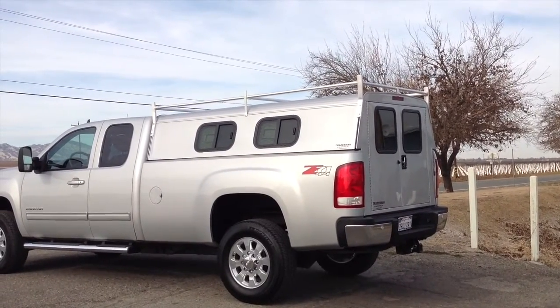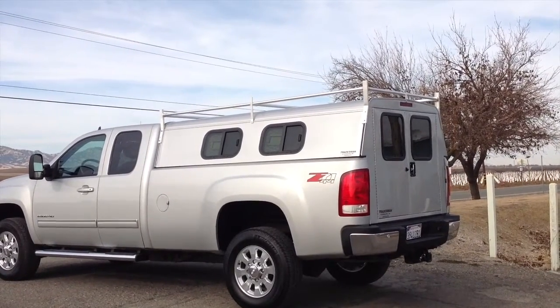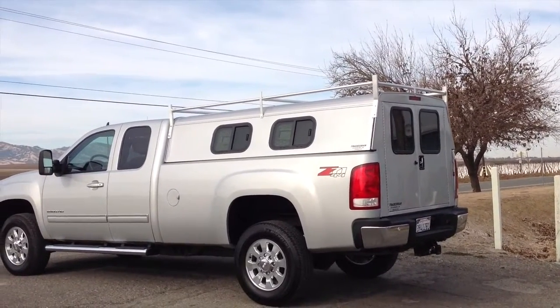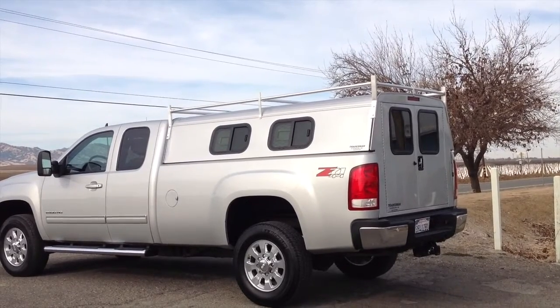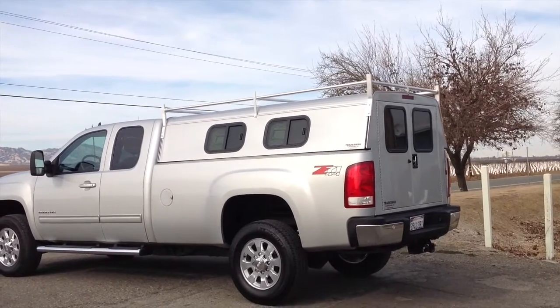This truck comes with 040 side metal, 040 roof metal, and 080 base rail. We make all of our shells hand-welded TIG frame tubing with 060 tubing.